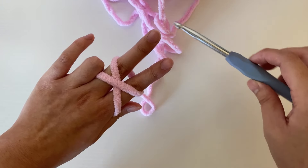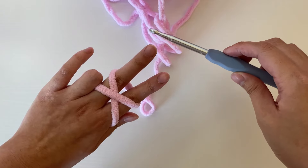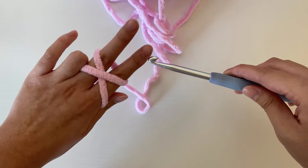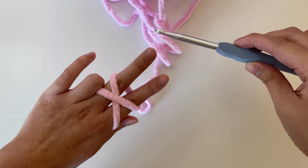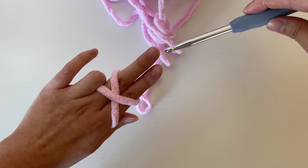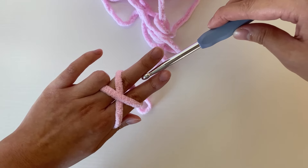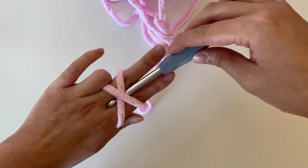Now we can grab our crochet hook with our right hand. We're going to have it facing upwards — see that hooked part on the hook? We're going to have that facing upwards. We'll bring that hook in between the pointer and the middle finger of our left hand and underneath that X that we made.